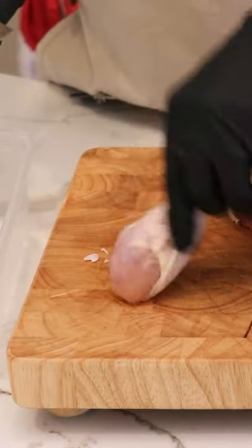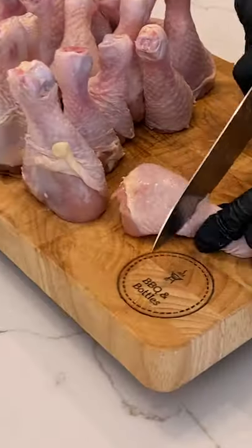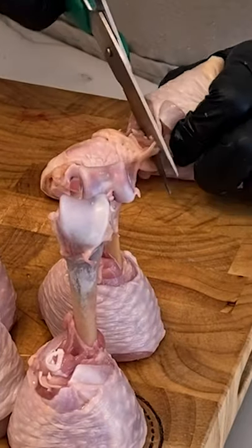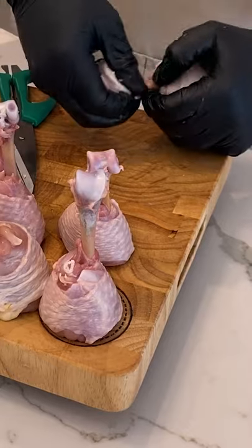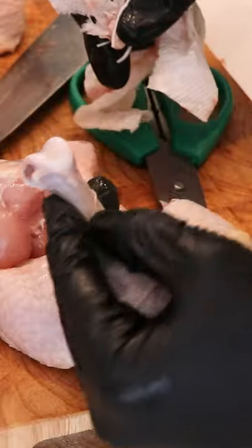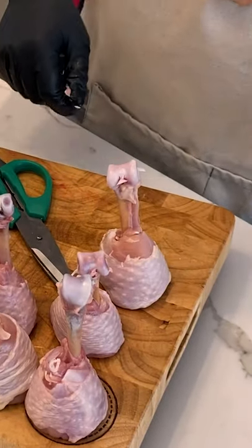Start with a bunch of drums and then cut off the base so they stand up like that. Now we've got to french these, so score the drum about two-thirds down the bone, and then using scissors cut all the tendons and then just pull that all back. Use some paper towel — it helps — and you'll get a clean looking bone just like that.